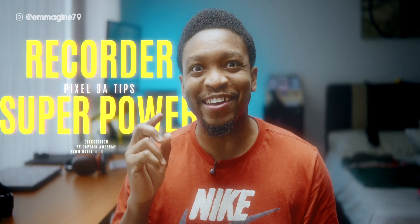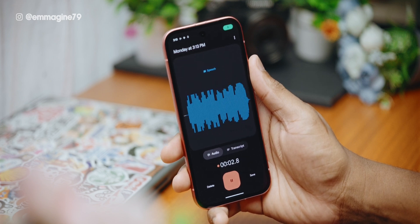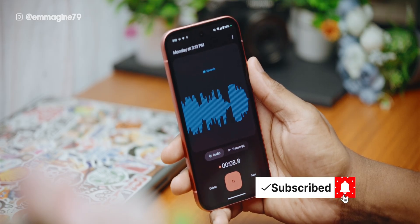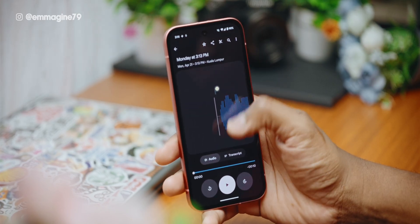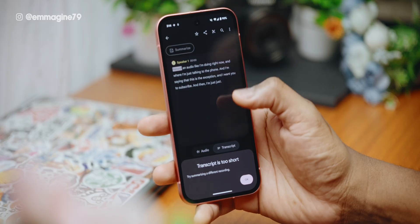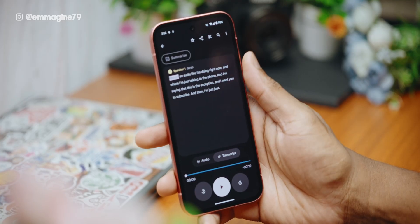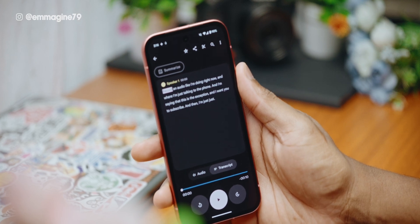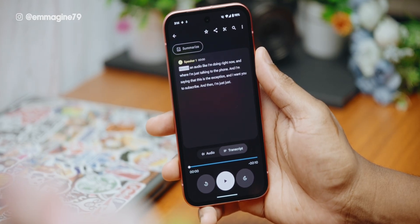Now for some Pixel AI sauce. Open the Pixel Recorder app, record some audio, then tap save. Open that recording and switch from the audio waveform to the transcript view, then tap on 'summarize.' What it will do is summarize everything said in the recording using on-device Pixel AI without any cloud needed. This is great for meetings, interviews, or — I'd say — smart note takers.